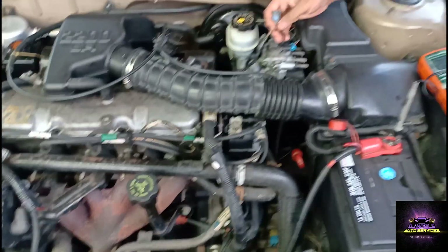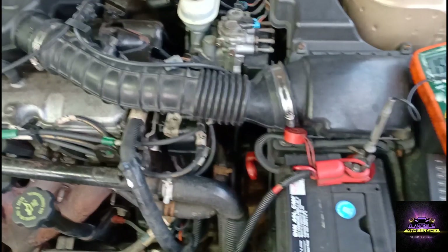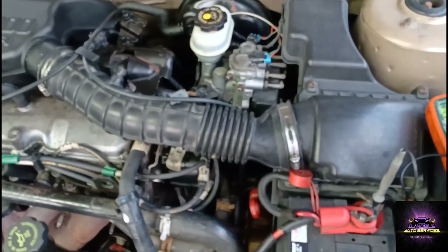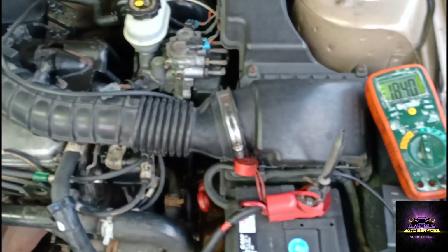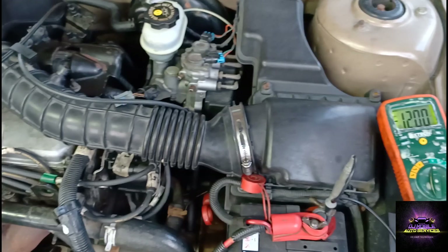You're going to pop that connector off, make sure the key is on, and make sure you're getting 12 volts. Let's set up our meter - we're on DC volts. We're getting 12 volts. The battery is very low, but it's good enough to troubleshoot this vehicle.